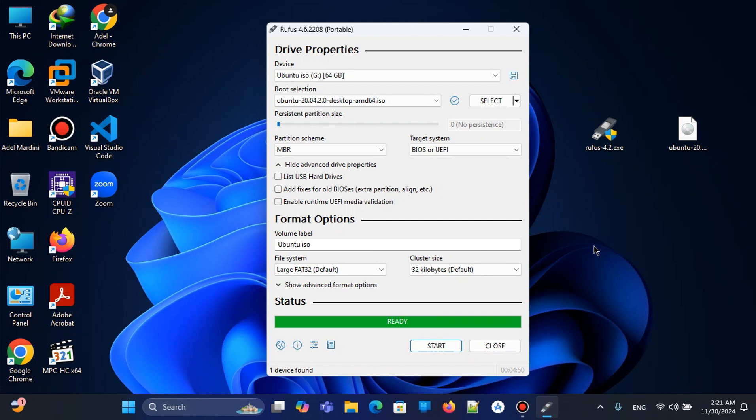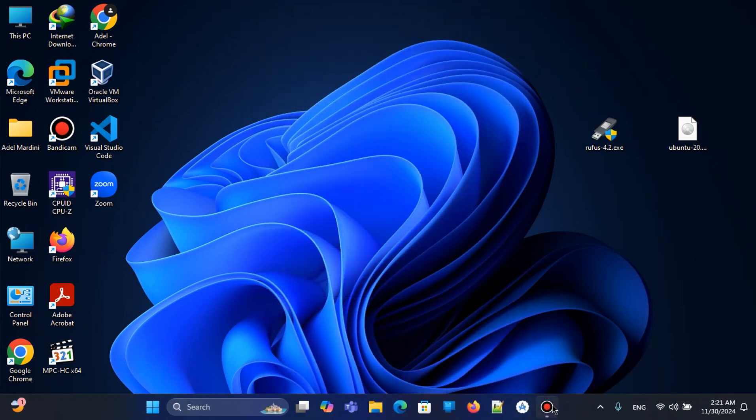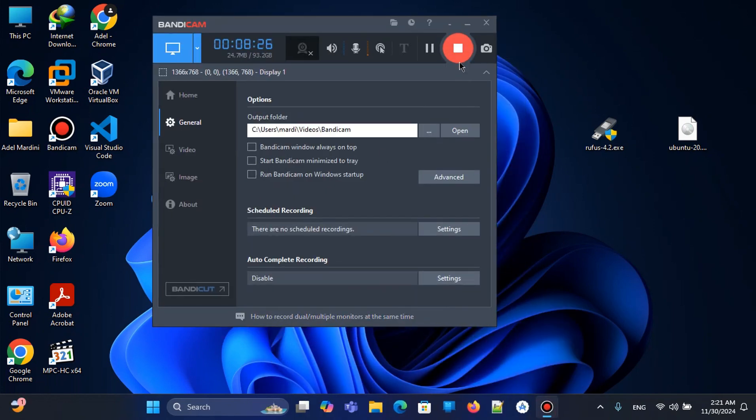The pen drive is now ready. We can use this pen drive to install Ubuntu Linux on any PC or computer. Thank you for watching, and see you in the next video.